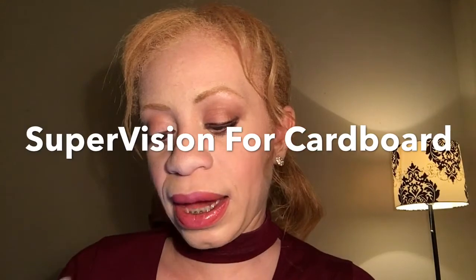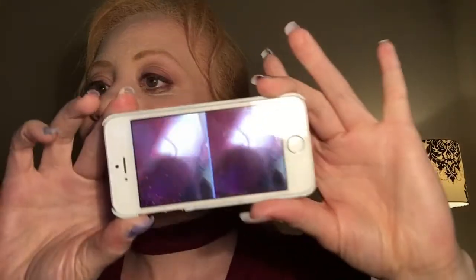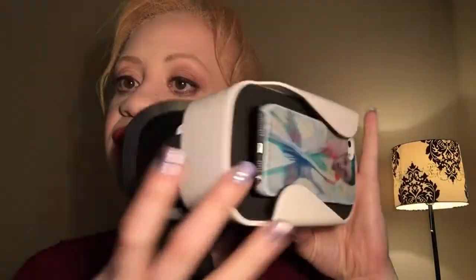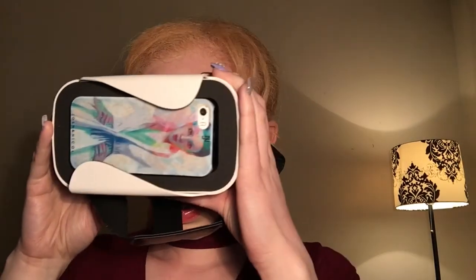Supervision for Cardboard is the name of the app in the Apple Store. I'm going to open it and give it permission to access my camera. You can see it gives a view for both eyes. I'm going to place the phone on the inside of the headset facing back like this. I was worried about whether it would fit — but I've got it in and it looks like a good, sturdy, snug fit. I've got a case on my phone and there's still enough room. Looking through here — oh my gosh, this is pretty cool!